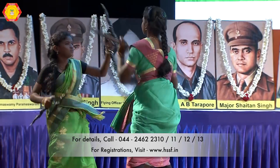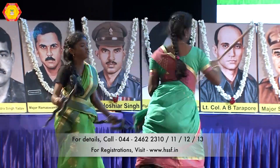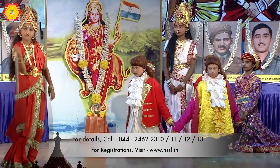The participants can give a speech regarding great warriors or freedom fighters, and any citation of Param Vir Chakra awardees, or any performance of cultural activities related to patriotism.